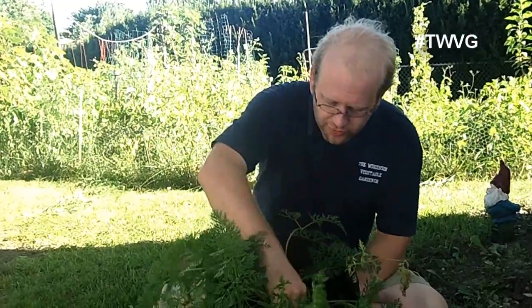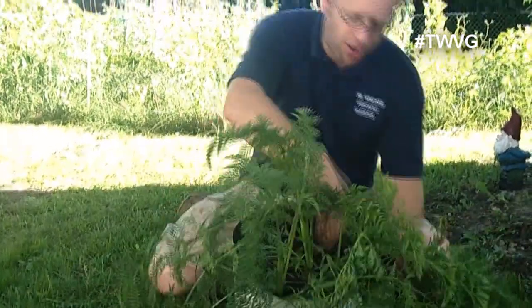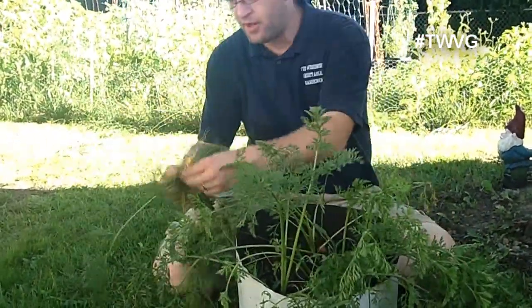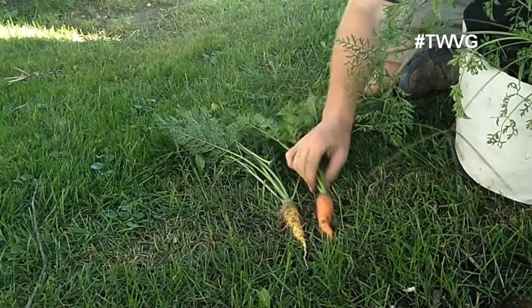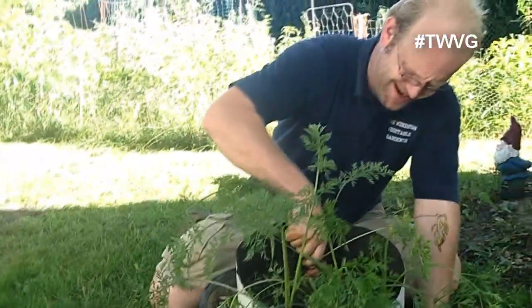They've bulked up quite big here. We've got good certified leaf compost in here and we're going to go ahead and harvest these and see what we've got. I think these were a rainbow variety carrot. They're not state fair winning, but they are good bulky size carrots.